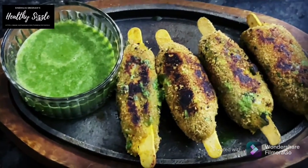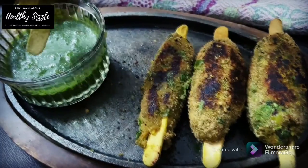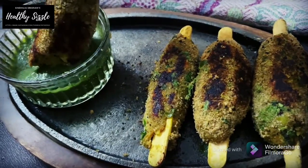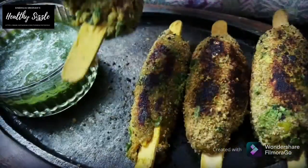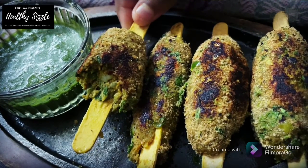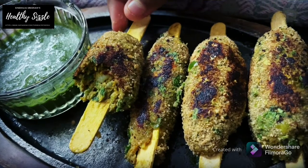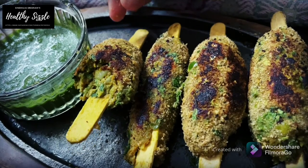Later kebabs were popularized by the Mughals. During battles, the Turkish soldiers would stay in the forest during the night time and hunt for meat. They would then skewer it on their swords and roast it on fire. As it seemed to be the only source of food they could find in the jungles, this became their primary food source that seemed to give them more strength during wars.